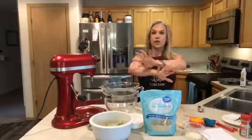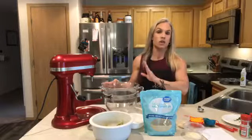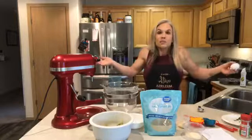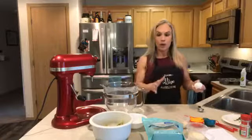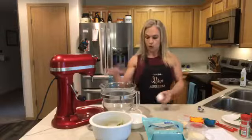All you have to do is throw it in the mixer, mix it up, and shove it in the oven. I'm doing a half recipe today, but if you want to make a full version you can have extra ready to go. You can make a huge batch — your whole family can eat on them for a week.